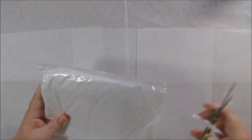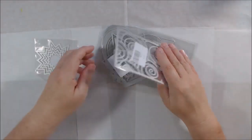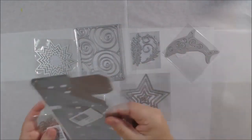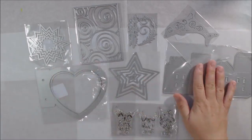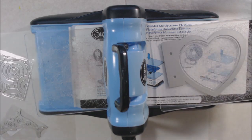Hello everyone, it's Chelsea from PaperOcotilloStudio. Recently I was contacted by a company called In Love Arts that sells die cuts, thinlet type die cuts, and silicone stamps. They probably have some other things — they have a lot of products on their site with really good prices, and they offered me free products in exchange for making a video using those free products.